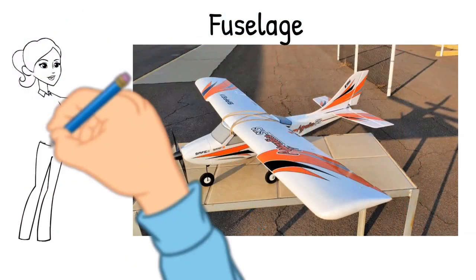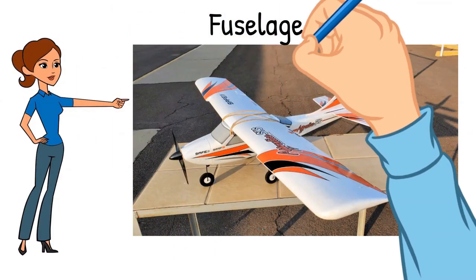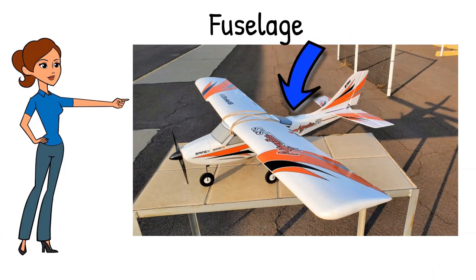The first main component is the aircraft's fuselage. That's the long structure that normally holds the motor or engine. It includes the passengers and storage compartments and is what the wing and tail structures attach to.